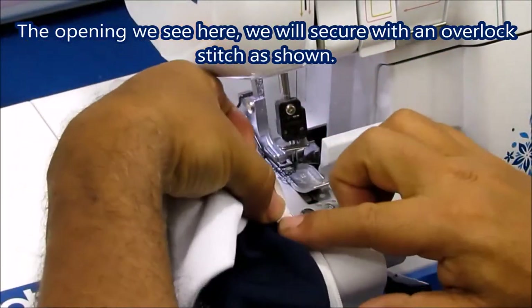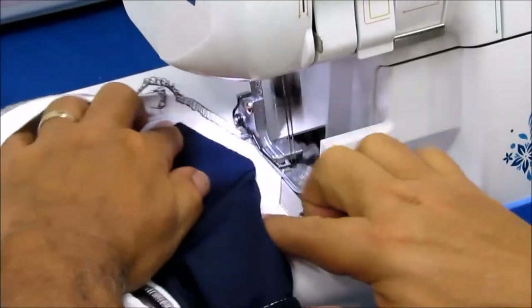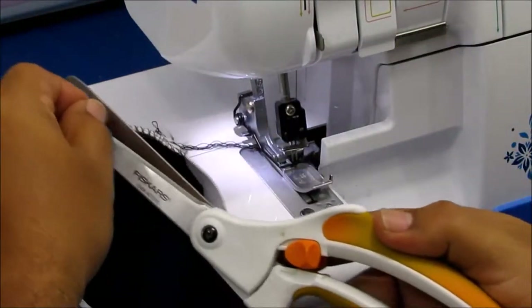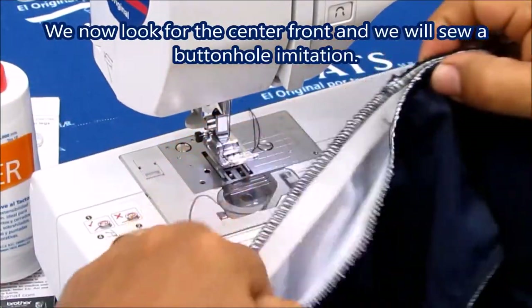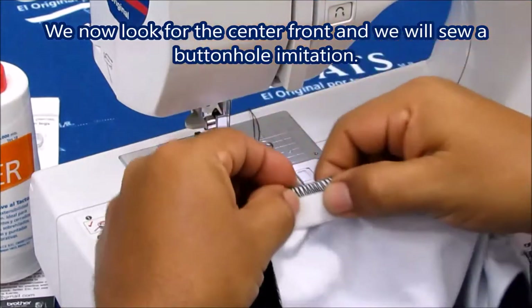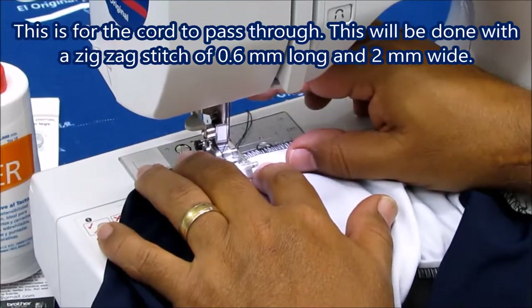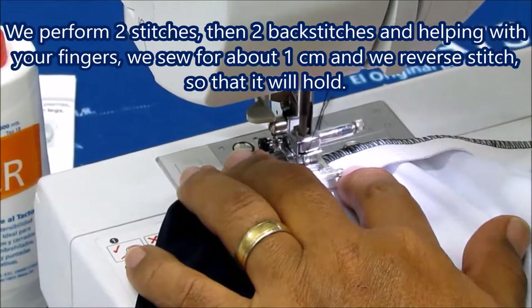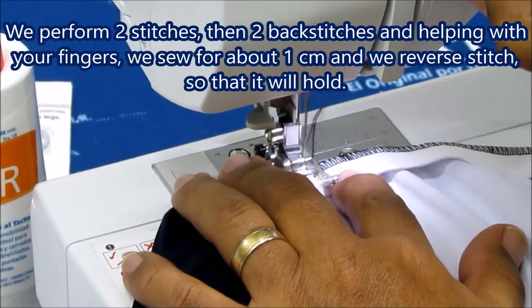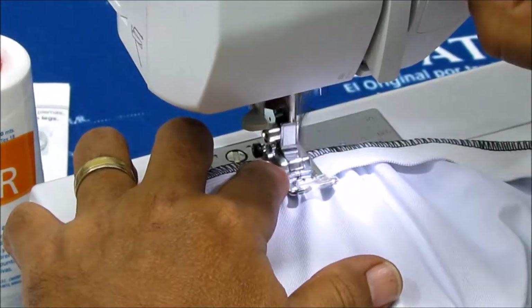The opening we see here, we will secure with an overlock stitch as shown. We now look for the center front and we will sew a buttonhole imitation. This is for the cord to pass through. This will be done with a zigzag stitch of 0.6mm long and 2mm wide. We perform 2 back stitches and, helping with your fingers, we sew for about 1 cm and we reverse stitch, so that it will hold.